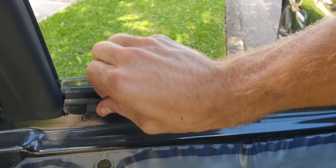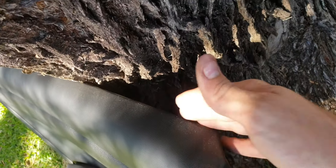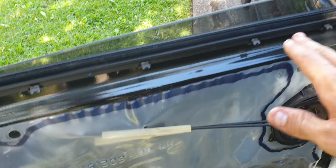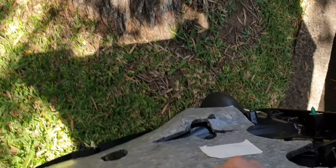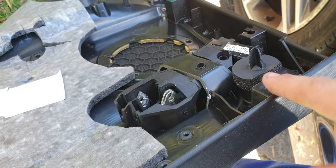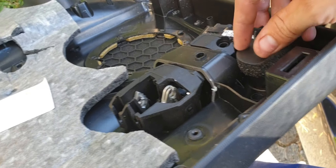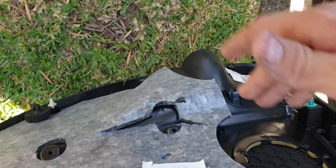I strongly recommend, if the trim is still attached to the top, take that off and put it on so it's already seated in there. That way when you go and stick it on, it just goes clip, clip, clip, clip. Your aligners will already be matched up and you just press it in — dunk, dunk, dunk, dunk — that's it.